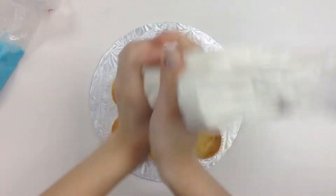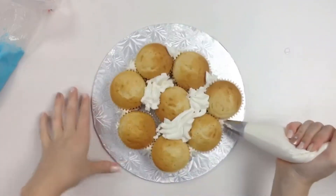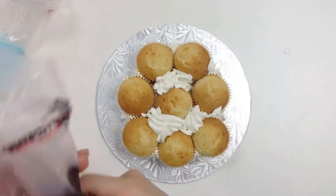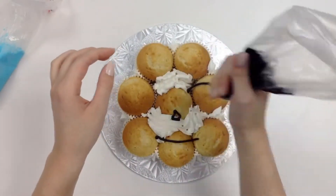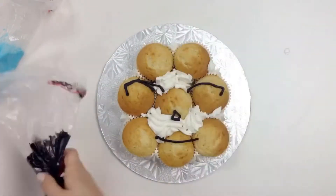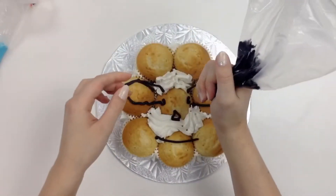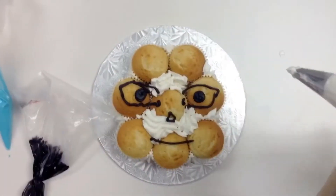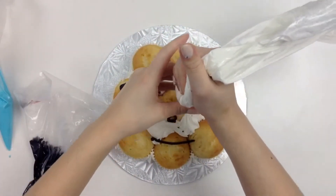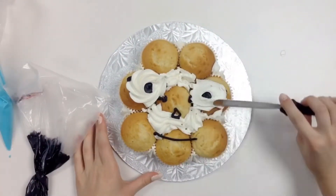Yes, you are seeing exactly what you think you're seeing — those are cupcakes. I work at a cupcake bakery and my employer said it was okay for me to film this, so I just have eight standard cupcakes formed into a shape, and I have to do Elsa's face. I had so much fun doing it.